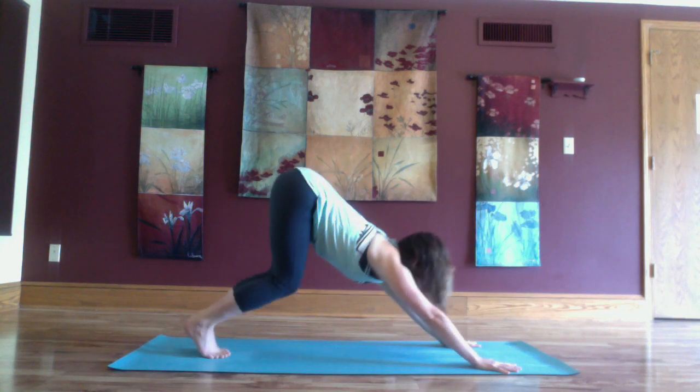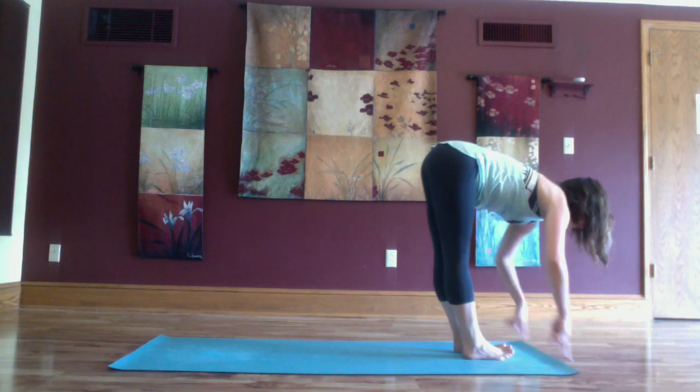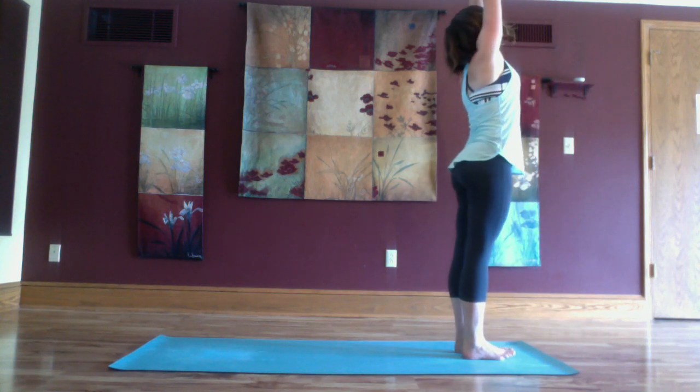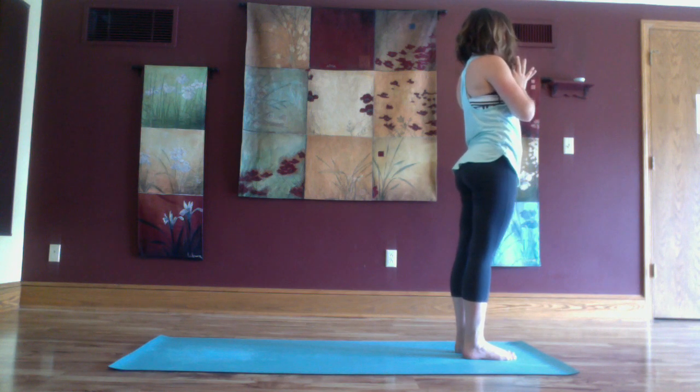Inhale lift the heels, exhale bend your knees, step or hop to the top, inhale lengthen the spine, exhale fold forward. Inhale rise up to stand, arms high. Exhale, mountain pose.